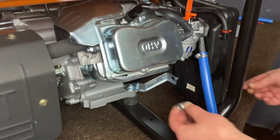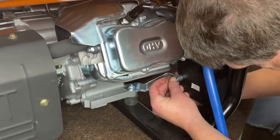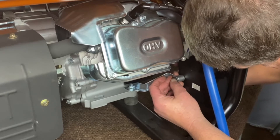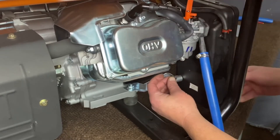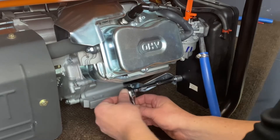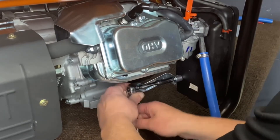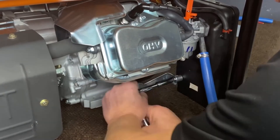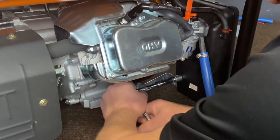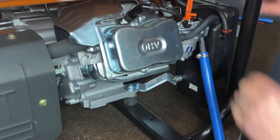Now we'll go ahead and get our spacer installed here. Sometimes this can be a little tricky — kind of line it up. Pull your cleaner back and you can see back in there a little bit until you get your hole lined up. There we go, we'll go ahead and lock that down. Go ahead and get our breather tube put back in here, and that is that step there.